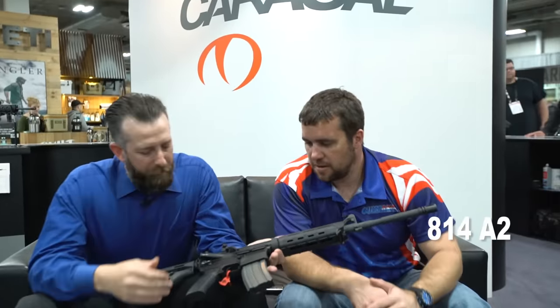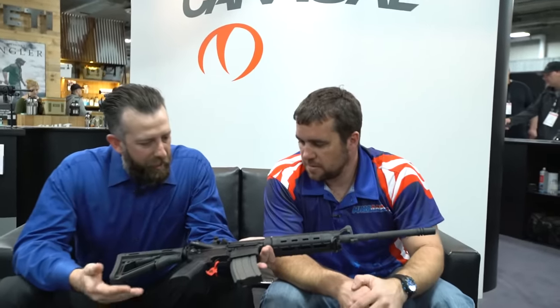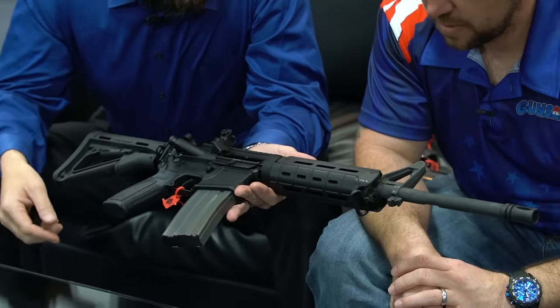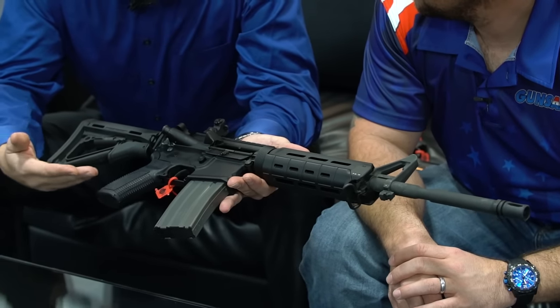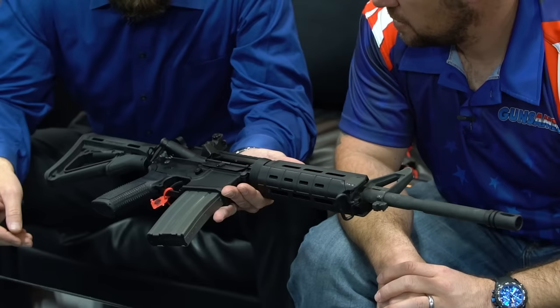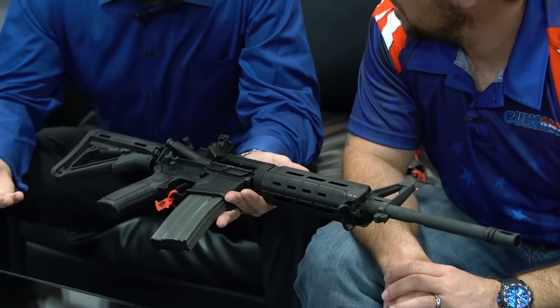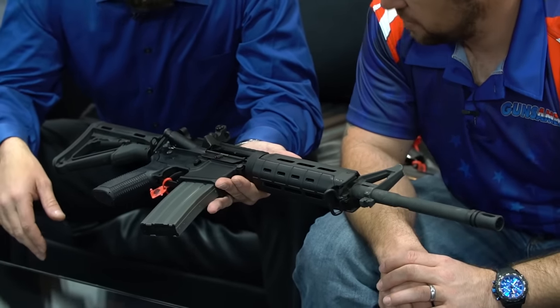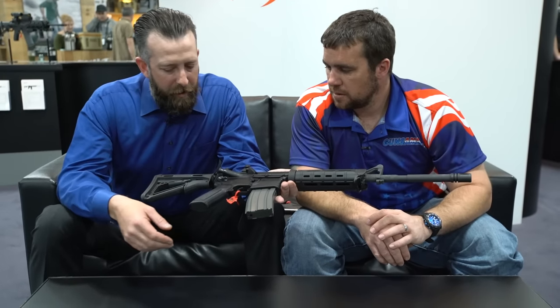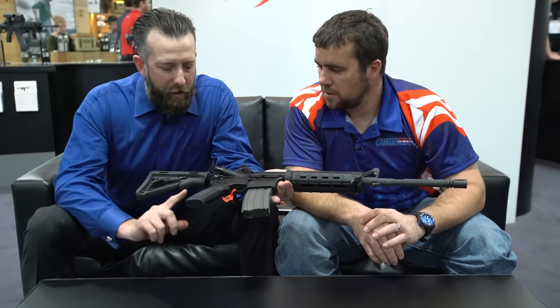What we've got here is the 814A2. The 814 is a direct impingement 556 rifle, configured here with a 16-inch barrel and a carbine-length gas system. We can offer this rifle in a 16-inch, 14½-inch, or 10-inch, with select fire capabilities if needed. The one going to the commercial market is a 16-inch with a semi-automatic trigger group. We have the Caracol proprietary hand guard — slightly different than what you usually see from an AR-style hand guard; we kind of mimicked our pistol hand guard.